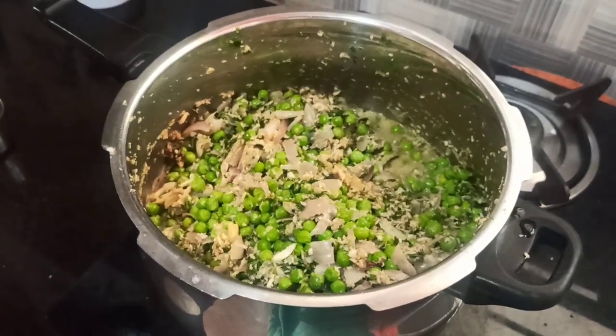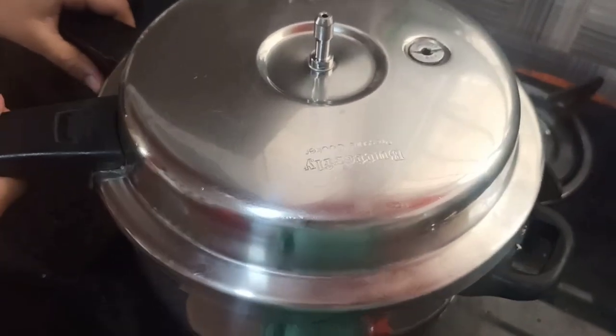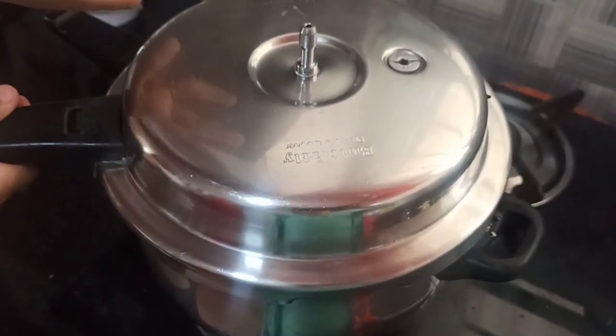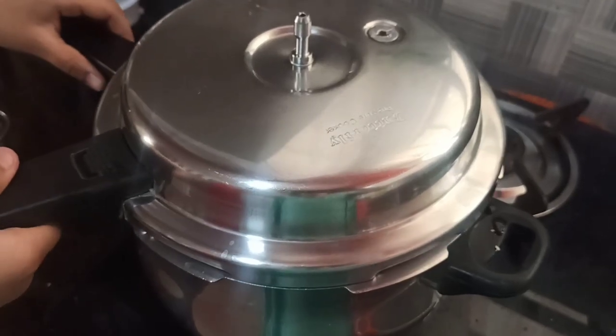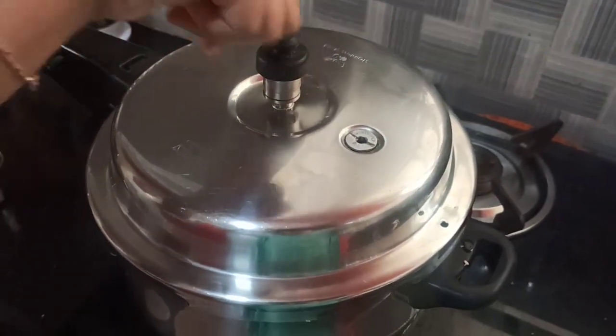I will close it — as I told you earlier, 3 whistles. Now the Usli is cooking. In the meanwhile, we will make Aki Roti, which is the rice roti. You can also make puri, chapati, and even the rawa roti my mom makes — all are really good combinations for this.